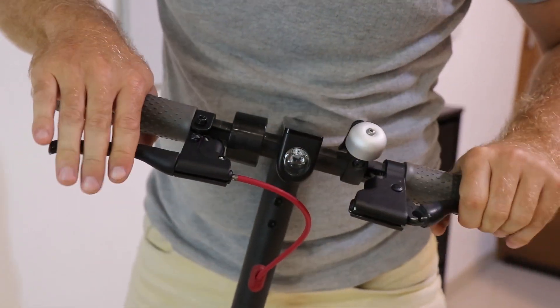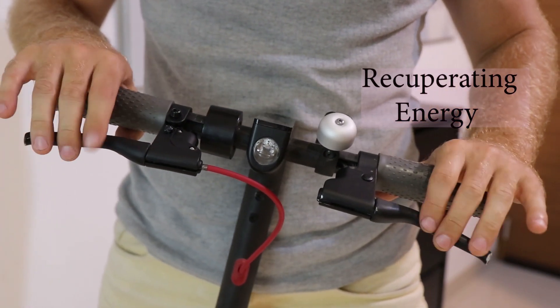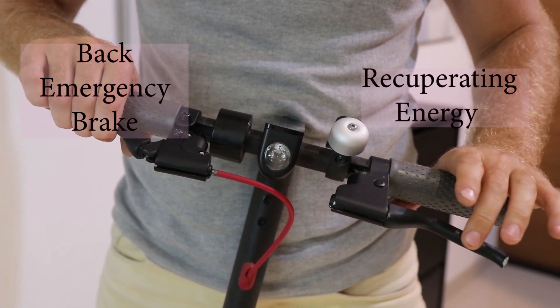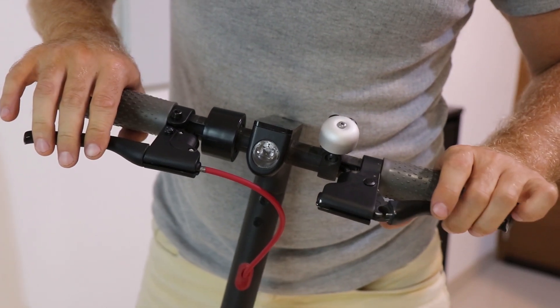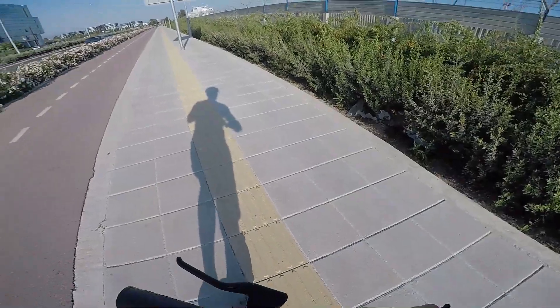The lever on the left side is responsible for front brakes, which is recuperating energy only. The lever on the right side is responsible for back brakes, which are using brake pads only. You can consider this brake as an emergency only — it will not recuperate energy back into the battery.